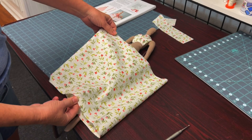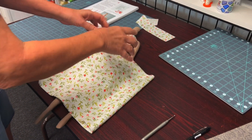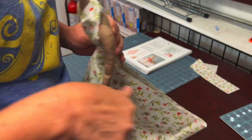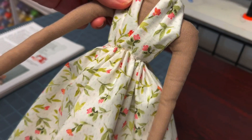We're going to sew the raw edge of this dress to the doll using a gathering stitch. We're going to make a belt to cover the raw edge.